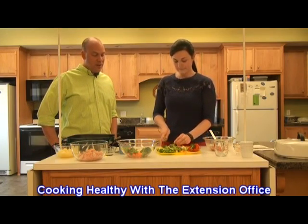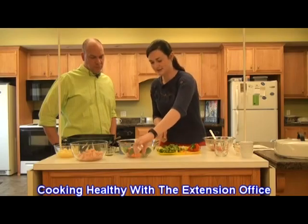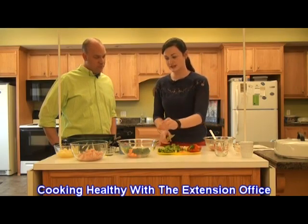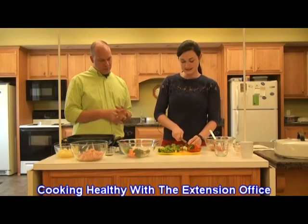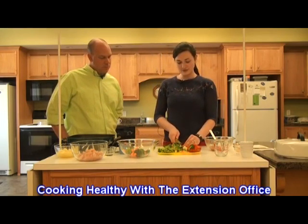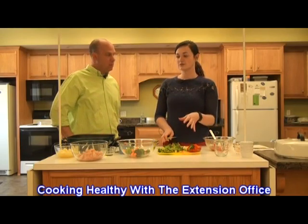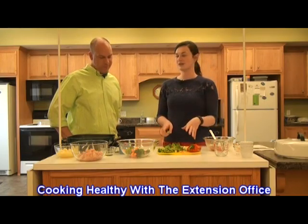You want to make sure that before you add anything else, the chicken is good and cooked. We're going to cook our chicken first. You want to make sure it's cooked thoroughly. Also, be mindful when you're cutting up your chicken — I went ahead and cut that up before filming because you want to make sure everything is properly sanitized. We don't want any bacteria or to get anybody sick.